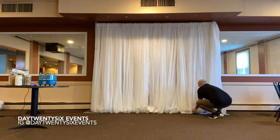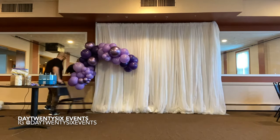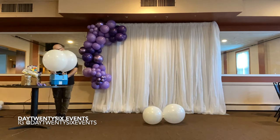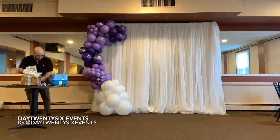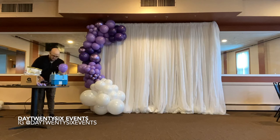I like my panels to be nice and full, so I've added about 10 to 12 panels. We have gone ahead and created our base for the garland, which we have brought into the venue to save us time with any time constraints that we may have.